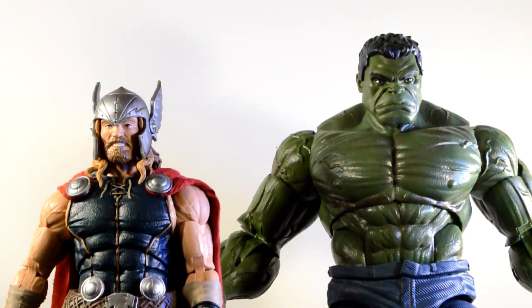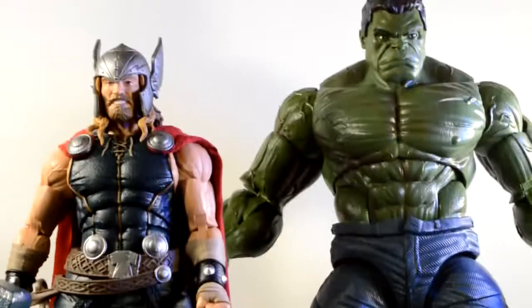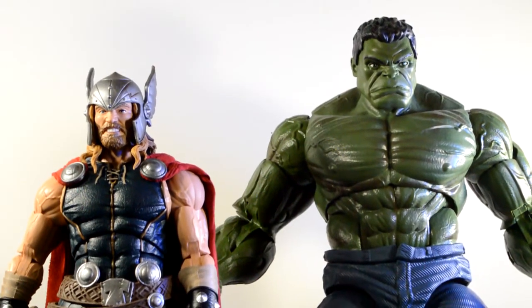Here is Thor next to the 14-inch Marvel Legends Hulk. I really like the way these two look next to each other, and the way all these guys look next to the Hulk figure — the Hulk figure is freaking amazing. The size comparison is pretty good, or not perfectly accurate, but it looks good. There's no way they can make it fully accurate unless we're spending over $100. But I really like this look — the foot is huge next to his.